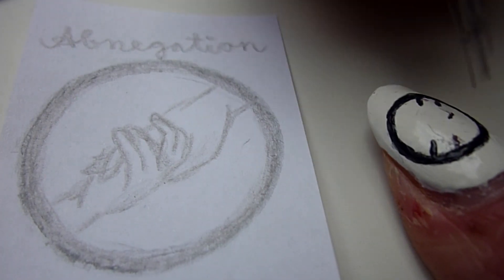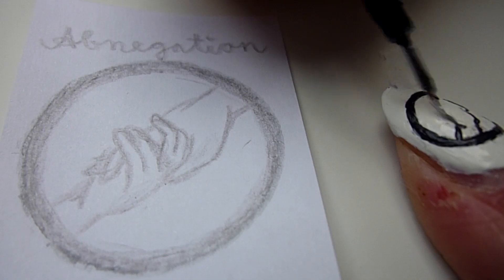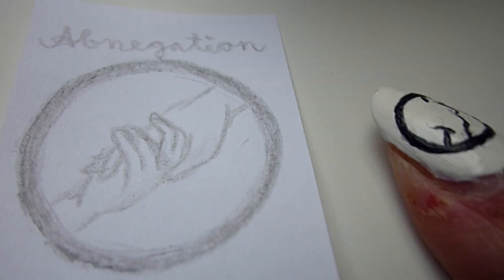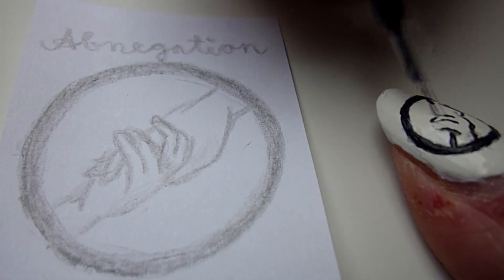The last one is going to be Abnegation. Draw the shape of two hands reaching for each other. Start with the wrists and go on with the fingers. Try to draw the fingers as thin as possible.